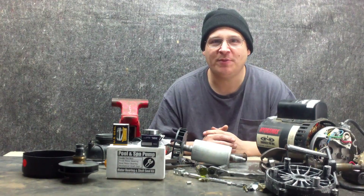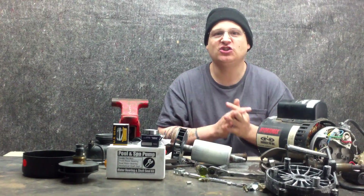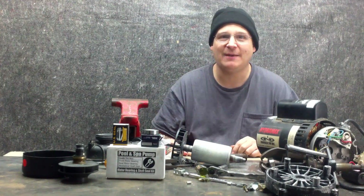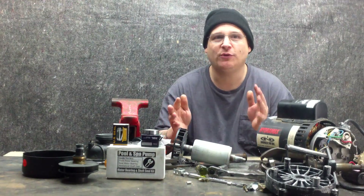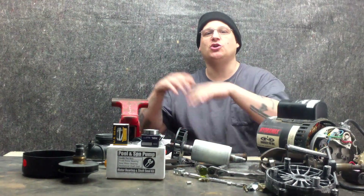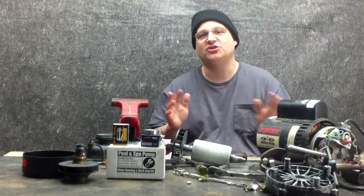Hey, it's Joe Tamargo from wetheadpumprepair.com. Welcome back to the Hydra Max Spa Pump Rebuild. This spa pump came out of a Dimension 1 spa and we're showing you today in this video how to replace the bearings. We showed you in the earlier steps how to remove the wet end, the impeller, the seal, and all that good stuff.